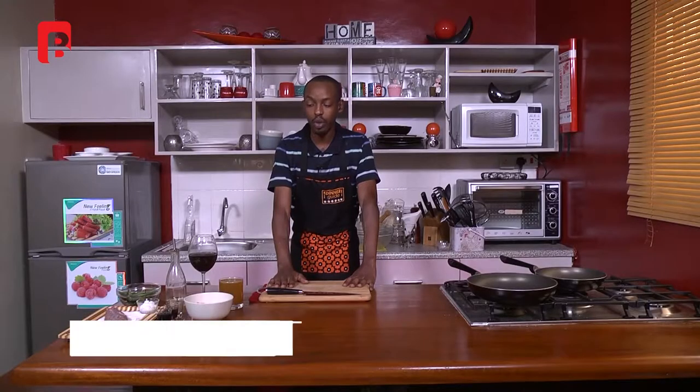So without further ado, we're just going to slide into a small commercial break, and when we come back, we're just going to go straight into it. See you then.